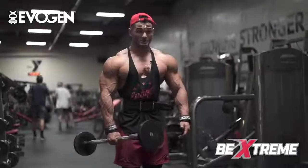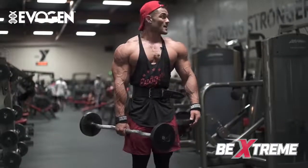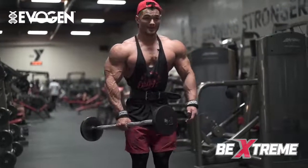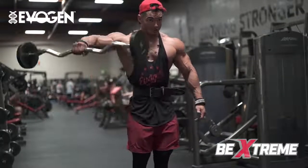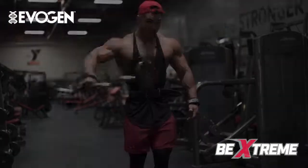The last exercise is one of my favorites for delts: a single arm EZ curl bar lateral raise. This exercise makes you stabilize the bar, which adds extra tension to the deltoid. Keep your lat open, elbow out, and lateral raise — control the motion, otherwise the barbell will wiggle on you. Very, very strict motion.